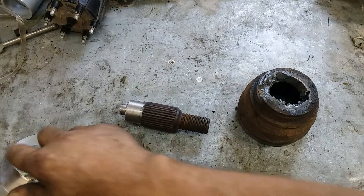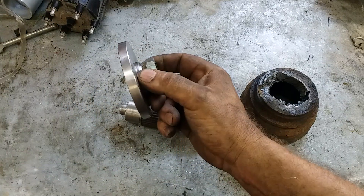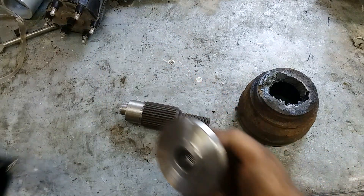Howdy, welcome back to the shop. Today we're going to talk a little bit about this alignment caster camber gauge mount adapter that I made.